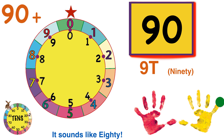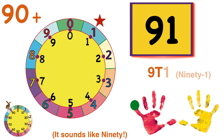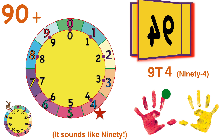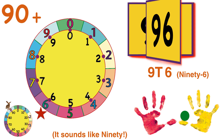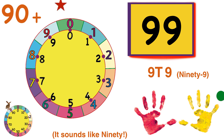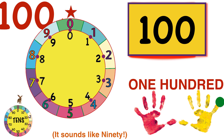And 9-T — that sounds just like 90! Count Bunny jumps to 9 on the tens wheel. Only one more time around to get to 100. Let's do it! 9-T-1, 9-T-2, 9-T-3, 9-T-4, 9-T-5 — halfway around the wheel. 9-T-6, 9-T-7, 9-T-8, 9-T-9.